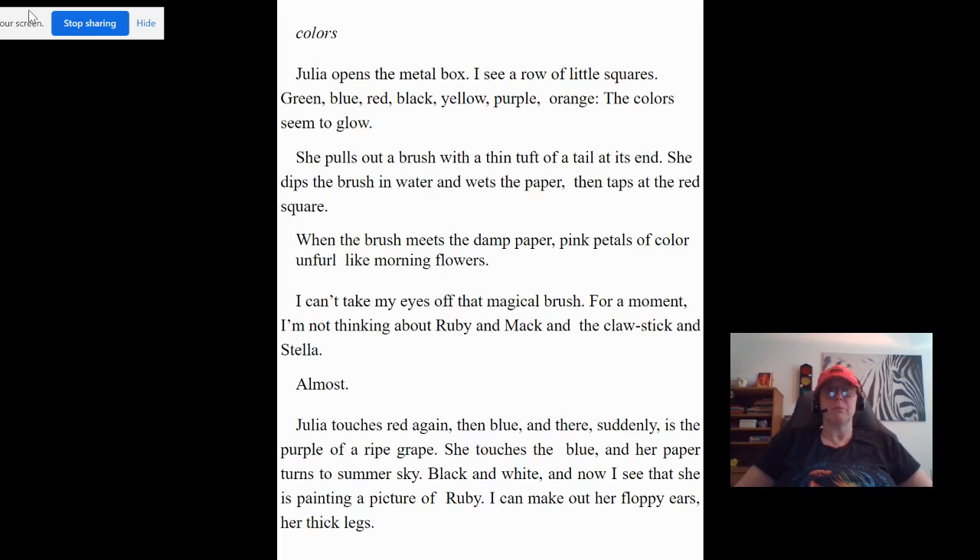When the brush meets the damp paper, pink petals of color unfurl like morning flowers. I can't take my eyes off that magical brush. For a moment I'm not thinking about Ruby and Mac and the claw stick and Stella. Almost. Julia touches red again, then blue, and there suddenly is the purple of a ripe grape. She touches the blue and her paper turns to summer sky.